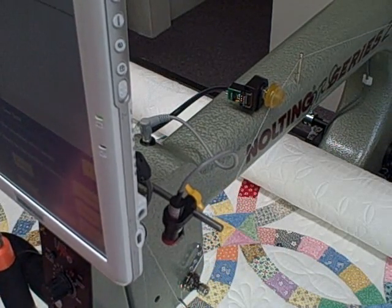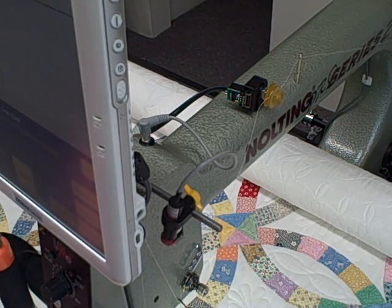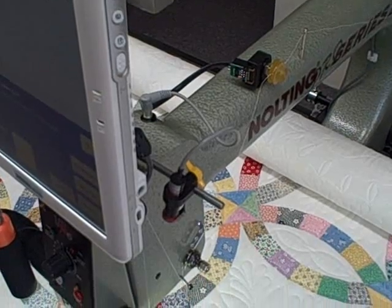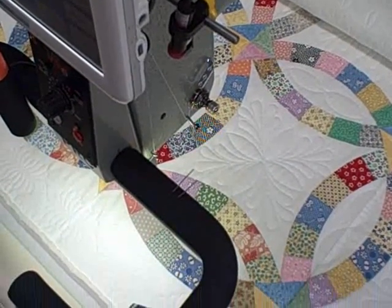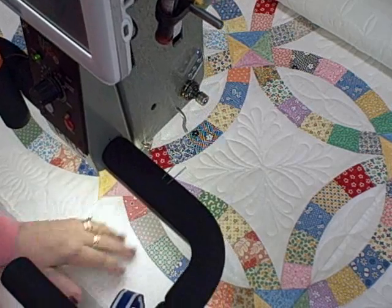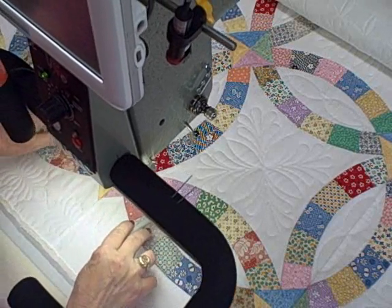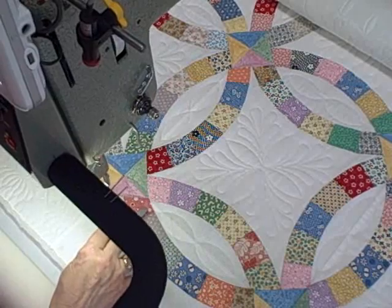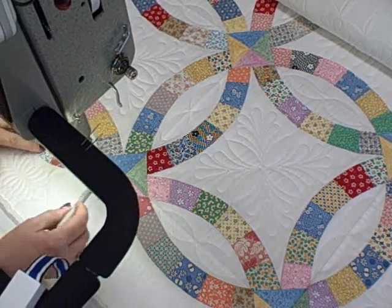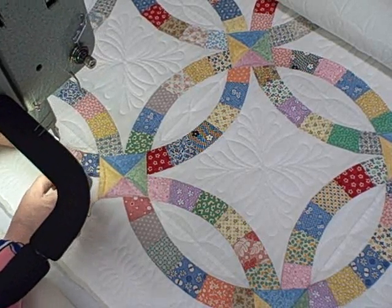I'm at the start point on the quilt. I'll try to put that a little more on the quilt for you, and maybe you can watch it stitch. Do be careful if you have your hands on the quilt — don't take your eyes away. I don't want any accidents.